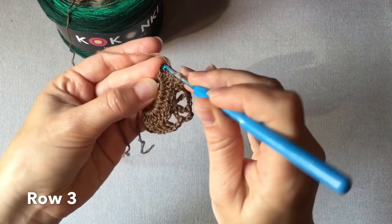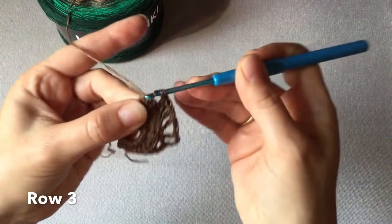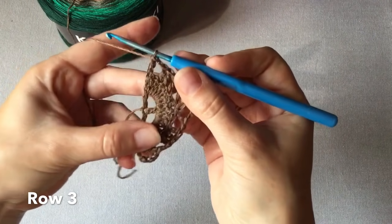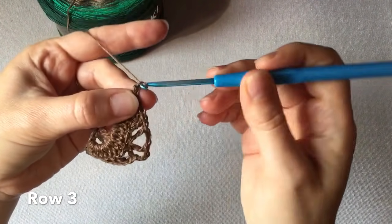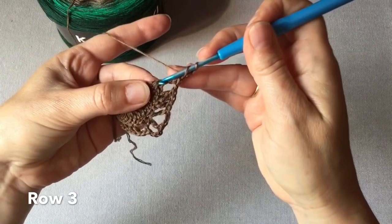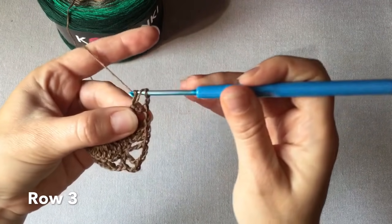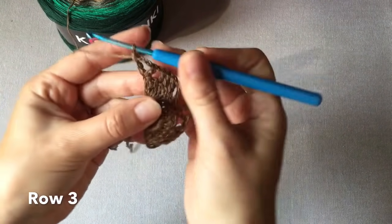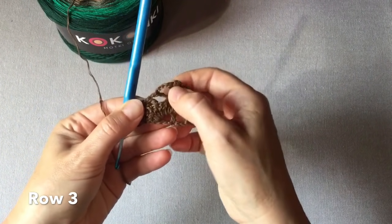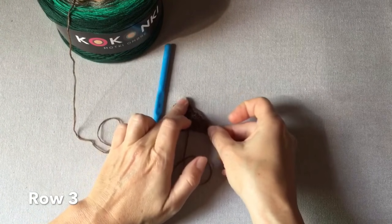Czyli tutaj będzie łańcuszek, więc szczytowe oczko tego łańcuszka wkuwamy się ze słupkiem. Wykonujemy teraz trzy oczka łańcuszka i jeszcze jeden słupek w tym samym oczku. I tym sposobem trzeci rząd chusty jest zakończony.